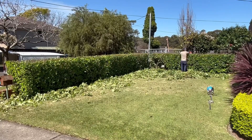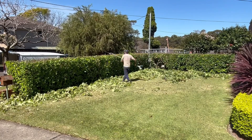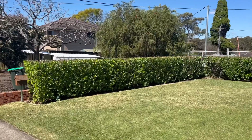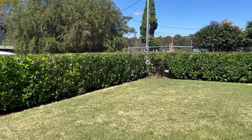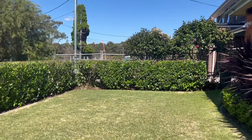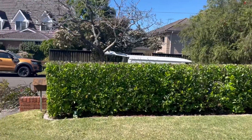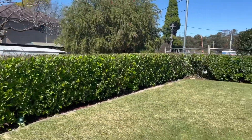With this hedge, it was all about reducing it because the owner wants to maintain it going forward — that was the goal. It will grow back absolutely fine. I hope you liked the video; don't forget to like, subscribe, and share. As always, thanks for watching — mow on, legends!